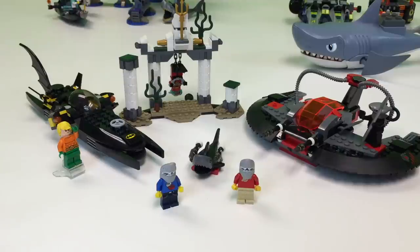It's got Aquaman, Batman, Robin looking for his hair, and a laser beam shark — actually, a missile shark.